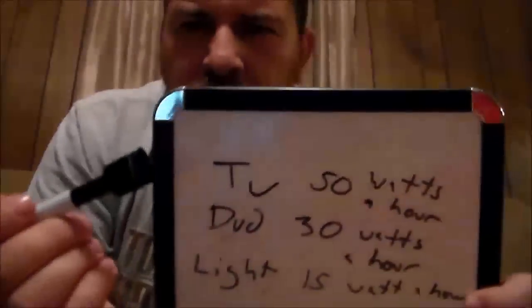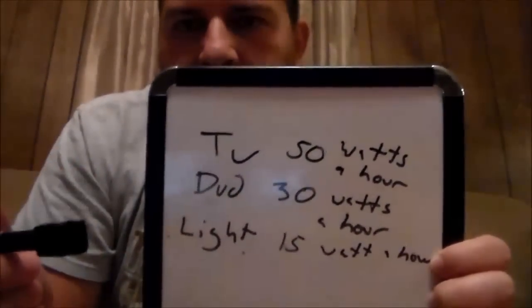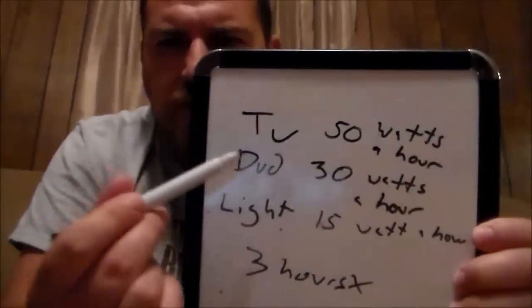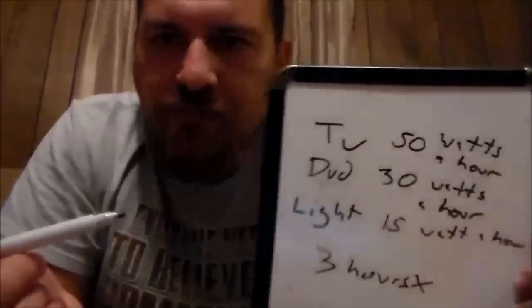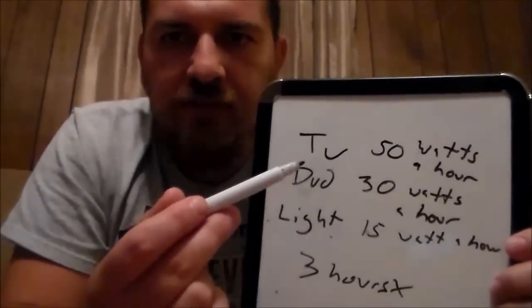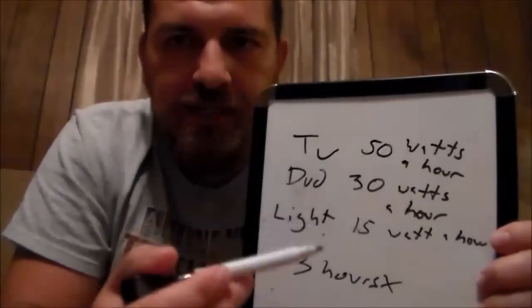So by that calculation, the TV would use 50 watts an hour, DVD 30 watts, and the light 15 watts an hour. Let's say you're going to be at your cabin for three hours, and you have children — you have the TV and DVD player to keep them busy watching cartoons. You can do this differently: say you wanted to run the light for three hours, take 15 times 3; or if you only used the DVD and TV for one hour, just times those by one apiece and add the total. You can plug and play here. So we'll go three hours times 95 watts total.